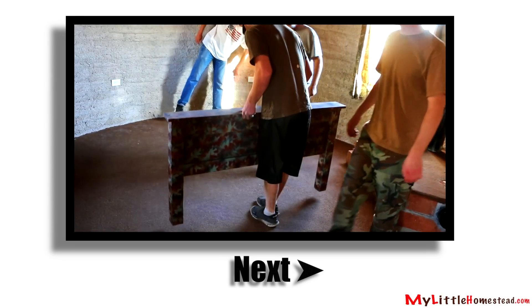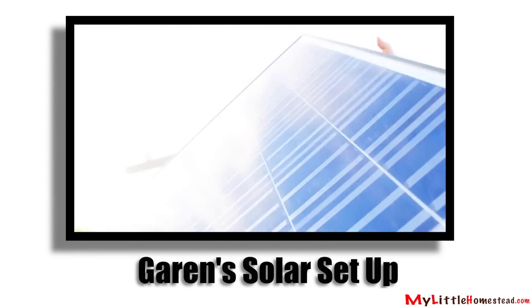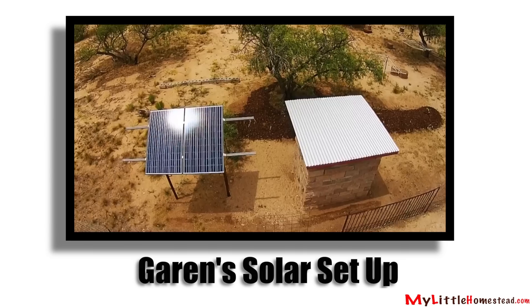It's time! Stay tuned next week as we get Bryson's room cabled up and moved in. If you want to see the video on Garen's solar setup, you can click here. There will also be a link down in the description.